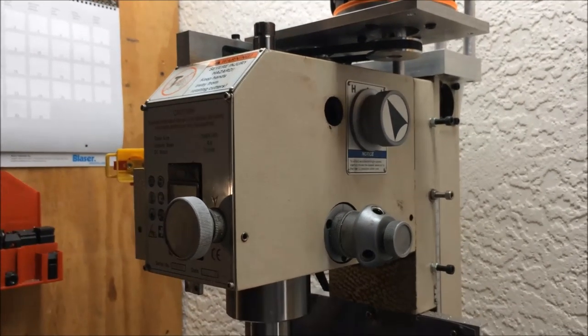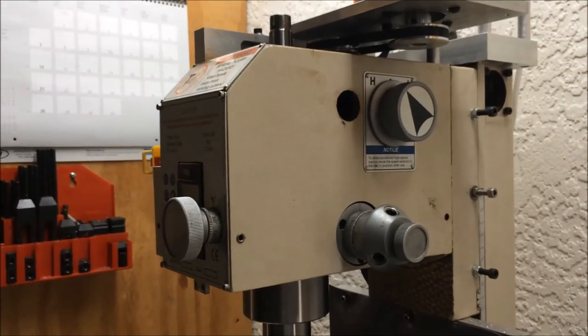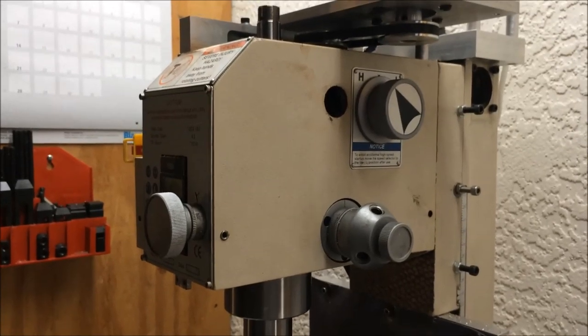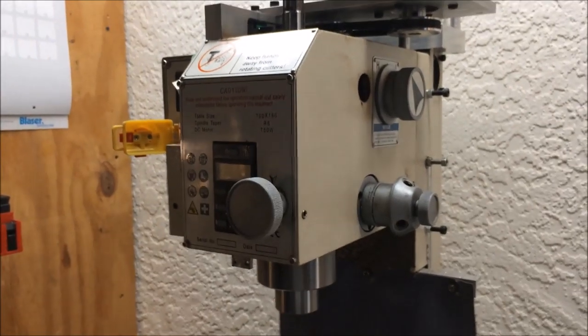Hey there YouTube, I thought I'd shoot a quick video giving some updates on my Geo 704 milling machine and some of the modifications I made to it. The machine has been working really well.